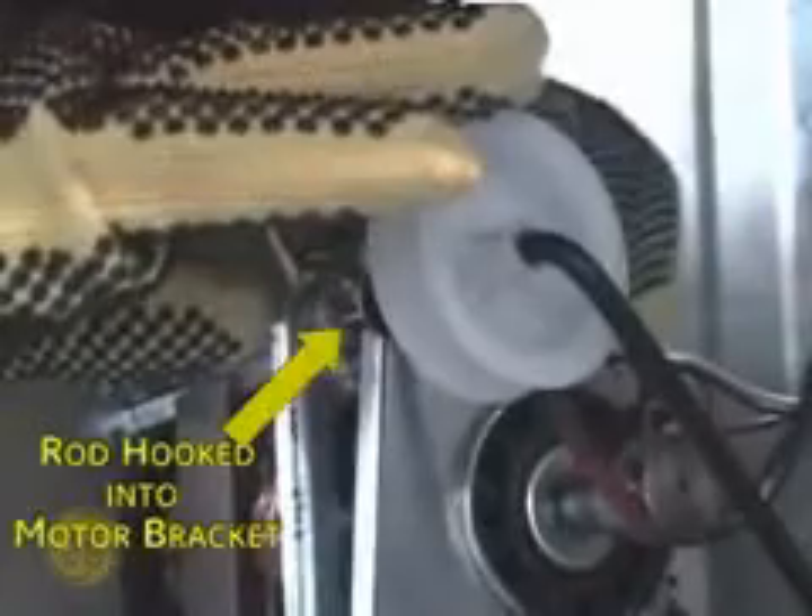Hook the idler pulley into the motor bracket on the left side. With the idler assembly locked into place, both hands can now be used to slip the belt off of the pulleys. Be sure to wear protective Kevlar gloves and sleeves during this procedure, as there are many sharp edges inside the machine compartment of the dryer.